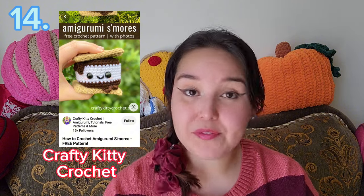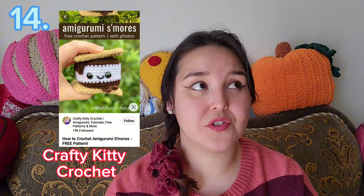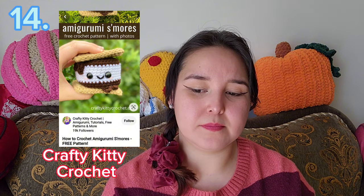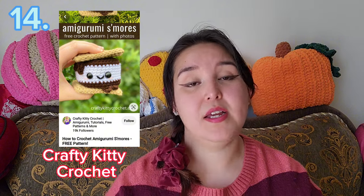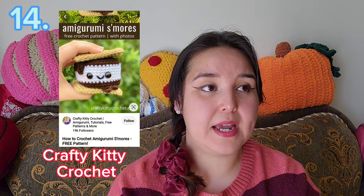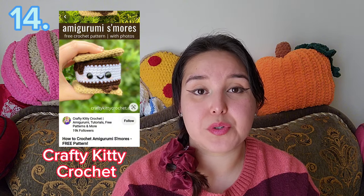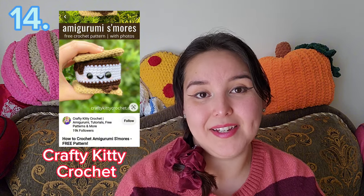The next one is a S'mores Amigurumi by Crafty Kitty Crochet. I read through the pattern — I haven't followed it yet — and it is honestly so easy and beginner friendly. It's just so cute. The only thing to note is it doesn't specify whether to attach the cookies to the marshmallow — you can hot glue or sew it together, it's really up to you. I think it's the most adorable thing and would look great on a couch or in a bed.